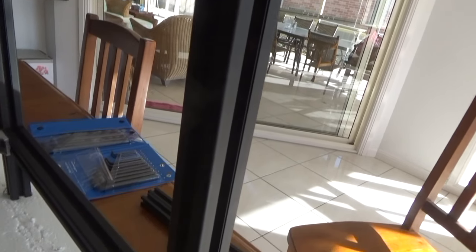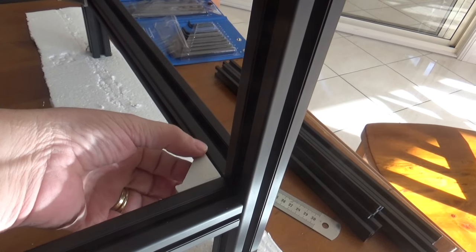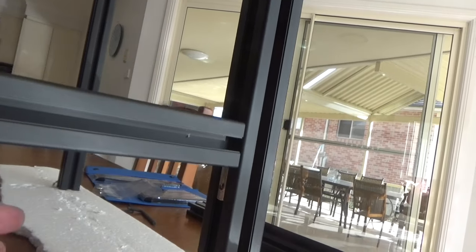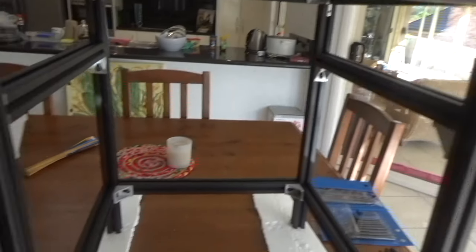On the next cross extrusion we've just got a corner bracket, and down the bottom again we have one of the corner brackets, and underneath here we have two more L-brackets just to keep it all nice and tight. That's pretty much the same construction for each joint between the extrusions.